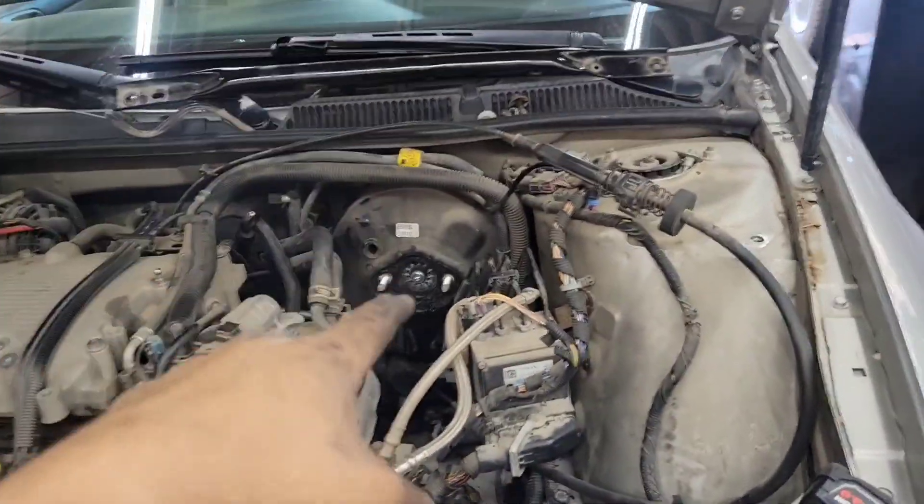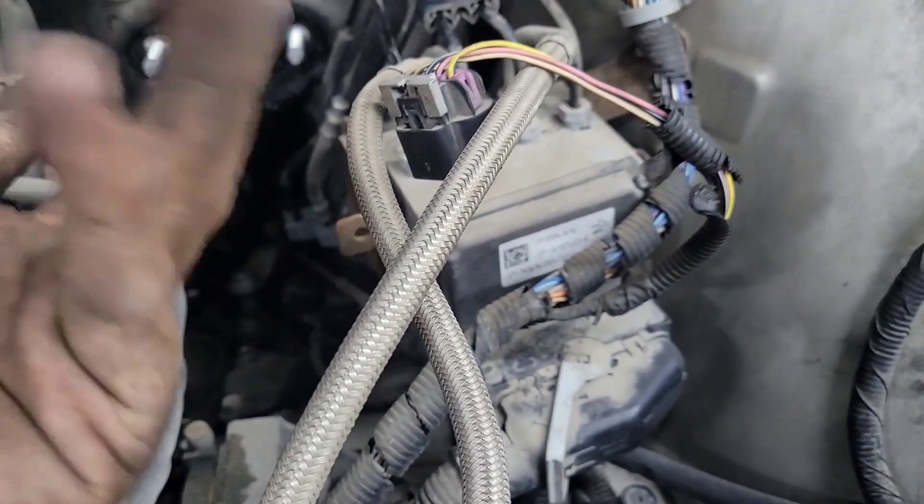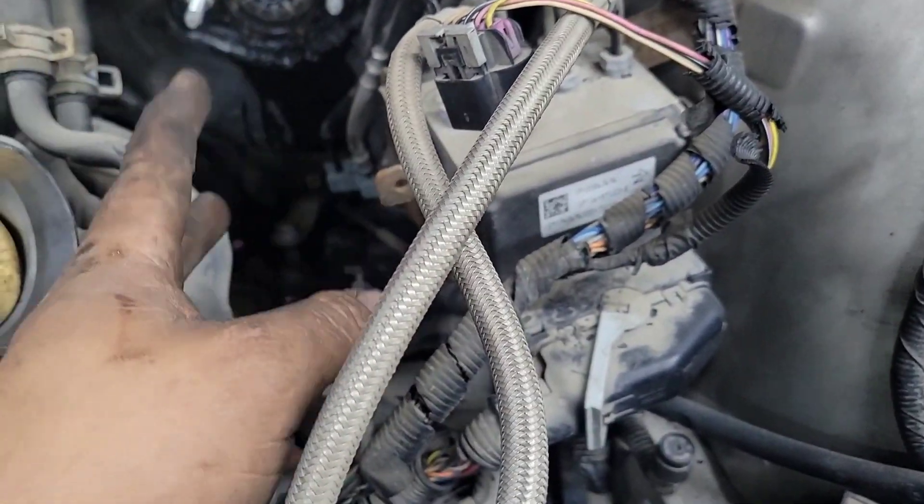Welcome back to another episode of WhatTheDuckAuto. Today we're working on an 08 Impala. We did brakes all the way around and now we're doing a booster. These aren't like traditional boosters - they're not bolted in through the firewall. They're actually twisted in and there's a special tool for that.